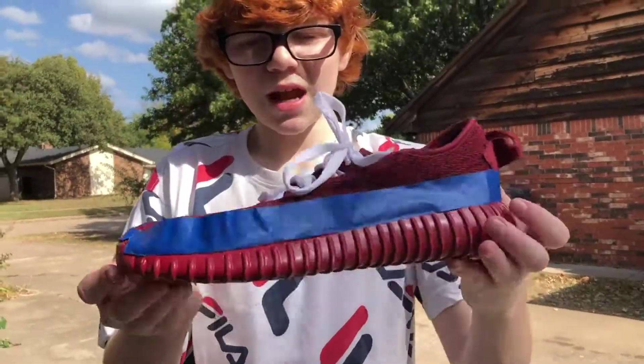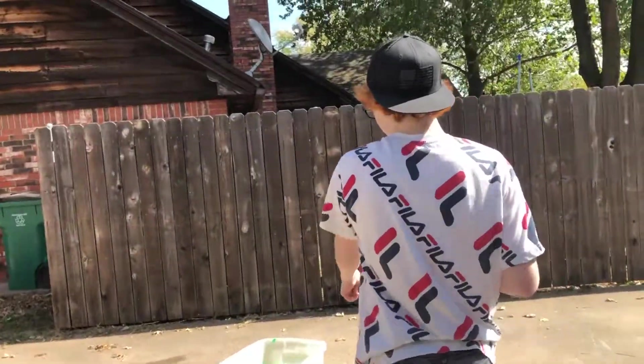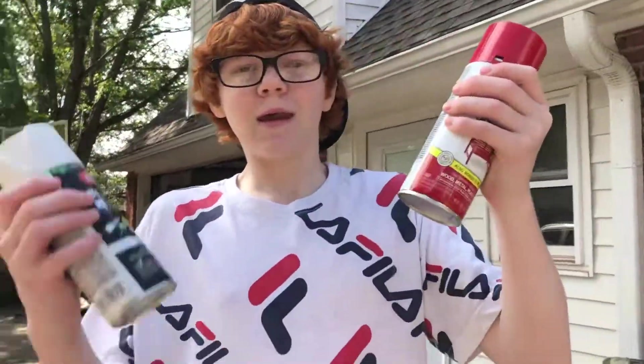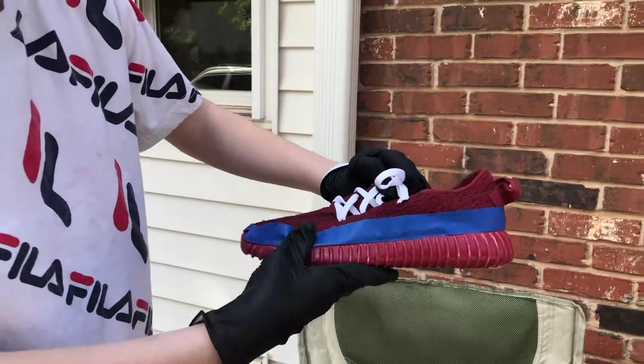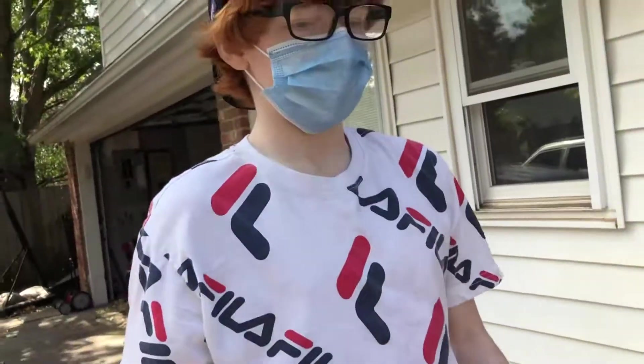Okay guys, so we just taped this shoe up right here — just put a piece of tape around the shoe so the paint doesn't get on the material. We got the bucket of water set up. Okay guys, we're going to use red and white paint on the bottoms of the shoe. We got our gloves and mask on, we got our taped-up shoe right here, and we got our red and white spray paint.